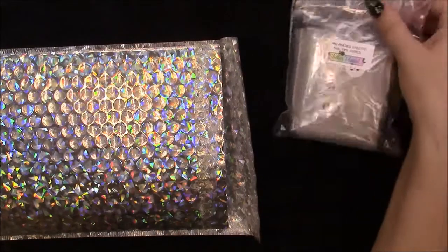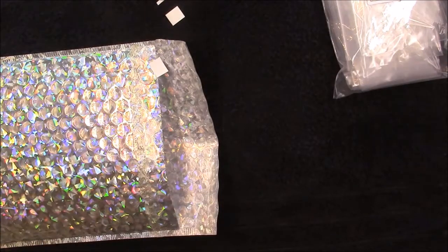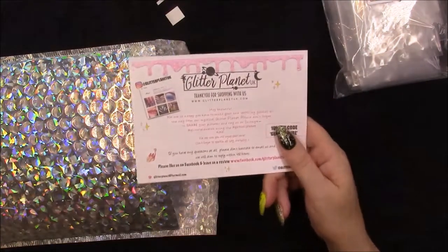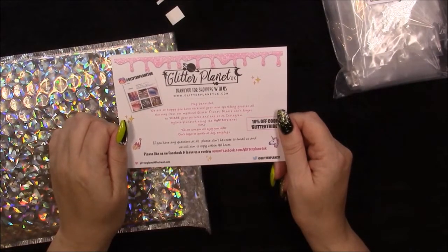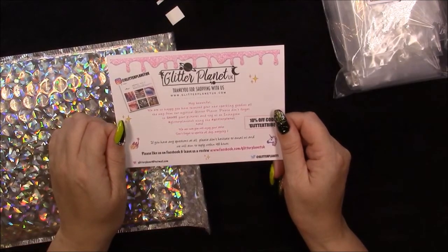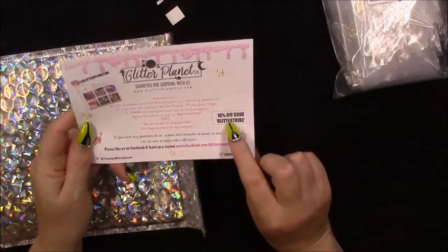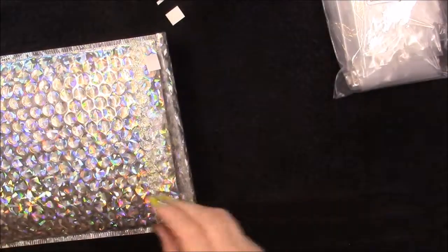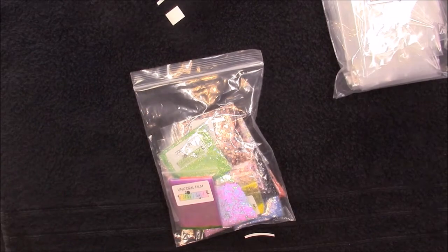They come in 10 sizes and you get 50 of each. There's also some paperwork and a really pretty card from Glitter Planet UK — it says 'thanks for shopping with us, hey beautiful, we are so happy you received your new sparkling goodies' — which is really sweet. And I've also got a percent discount code on there, which always comes in handy.